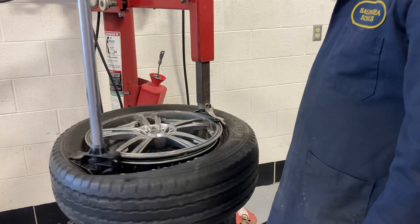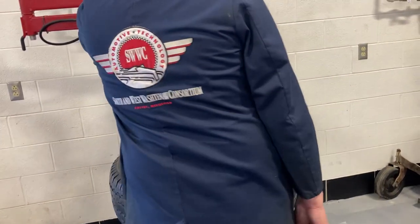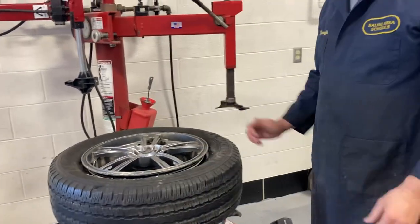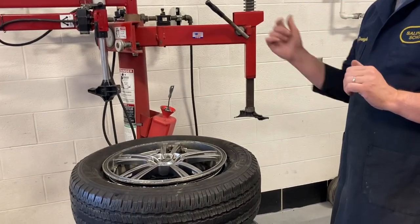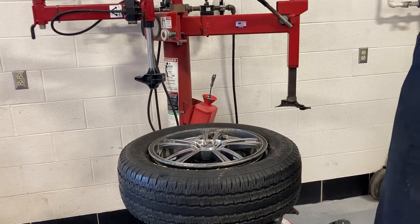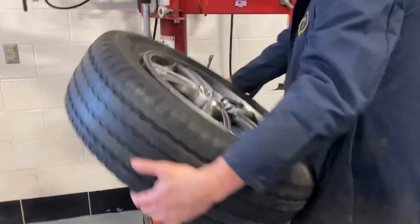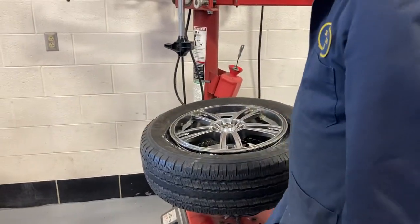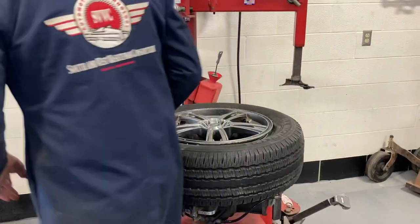Watch this — how cool is that? Raise this up, get this out of your way. Now here's the problem: we've got this rim clamped from the outside and we're going to need to inflate it. We've got four spots on the rim where the tire is between the claws. So unclamp it, pick it up — now we clamp it on the inside. Now there's nothing between the rim and the tire.